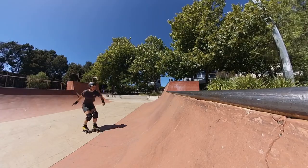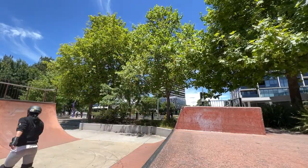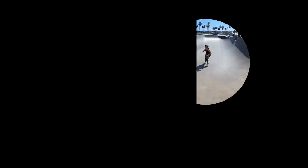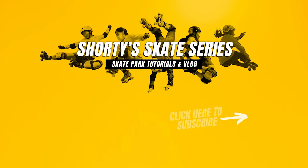I hope this video helps you with your 360 frontside stalls. If you have any questions please comment below and I'll try to get back to you as soon as I can. Also tag me on Instagram @shortstop.6 as I'd love to see your progress. Thank you for watching — please like and share this video if you found it helpful, and don't forget to subscribe to my channel for more skating tips and tricks.